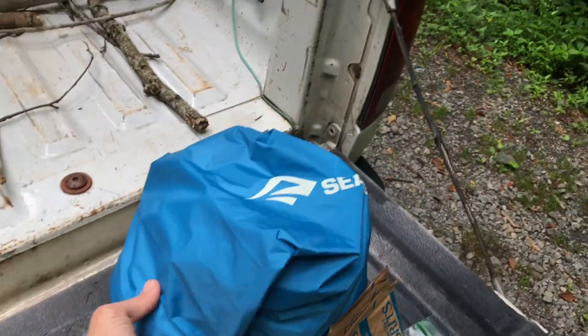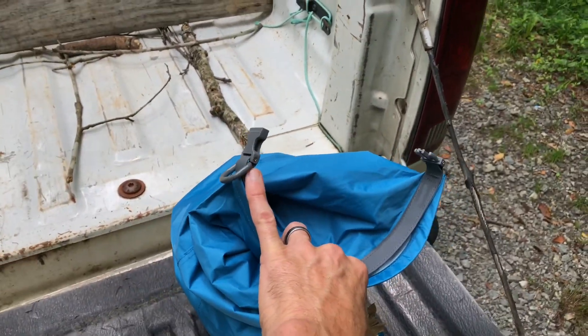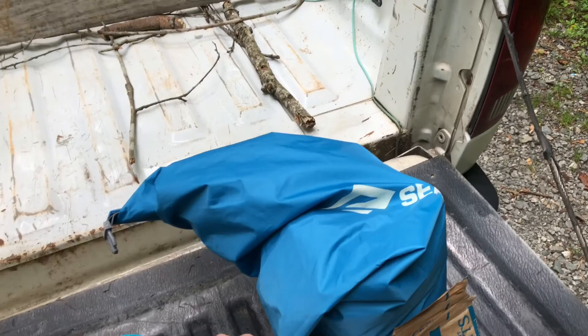It's got a little clip on the side so you can hang it up in a tree. Squishes all the air out and stuff.